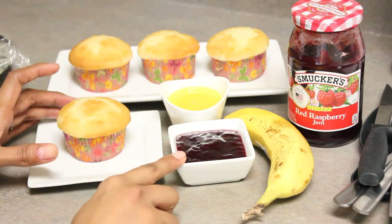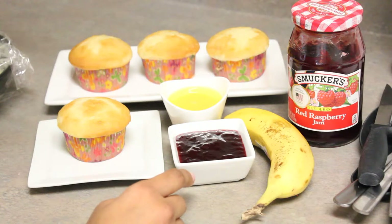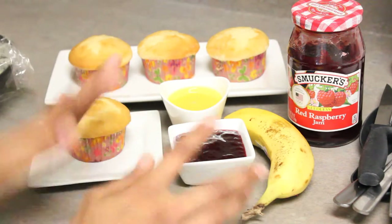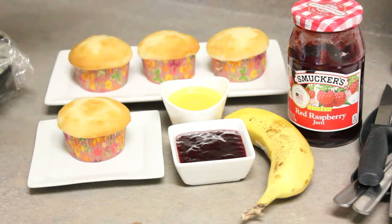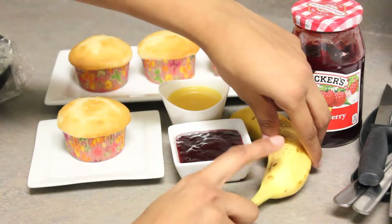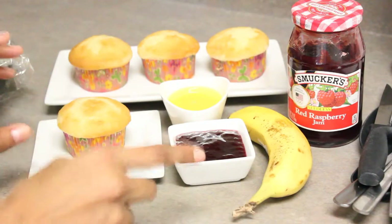I also have some raspberry jam. You can use mixed fruit jam, berry jams, or anything you would like. This is just to add a nice citrusy flavor to this dish, and I have some orange juice here — just bottled orange juice. You can use fresh or bottled as well. Orange juice helps in preventing the blackening of the banana slices.